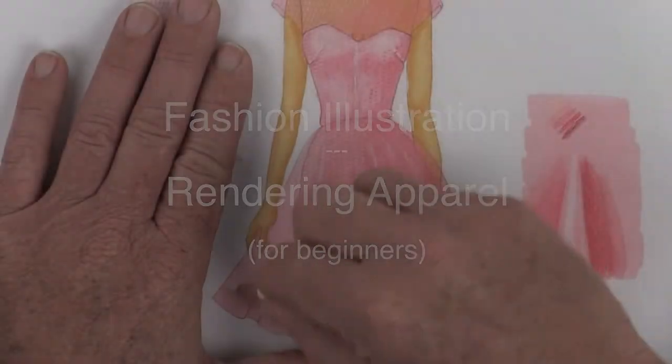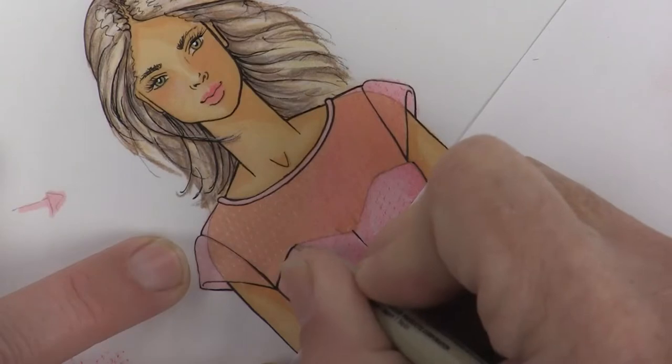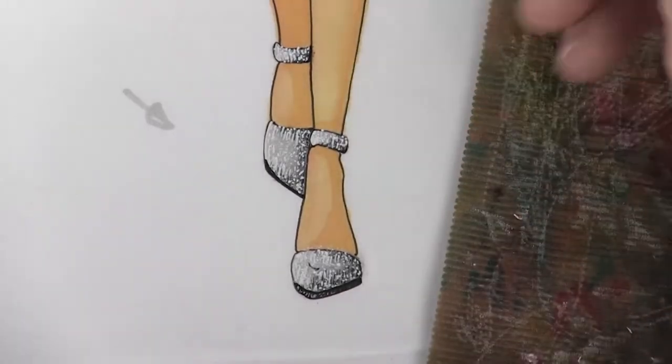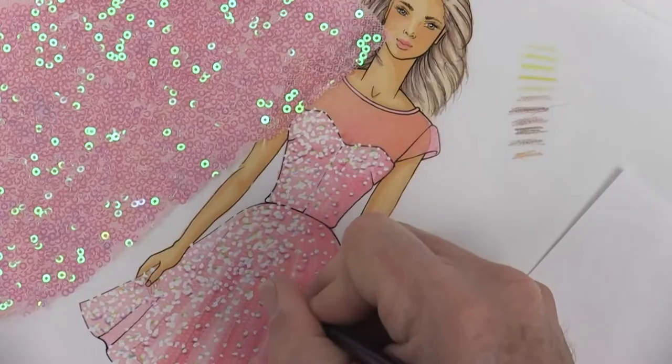In the previous video we worked on color and texture as well as inking our girl to get her to pop nicely right off the page, and I also taught you how to do metallic silver shoes. For this video I'm going to show you some mixed media techniques so we can do the sparkly sequin dress as well as finishing with diamond earrings.